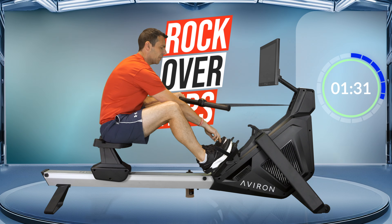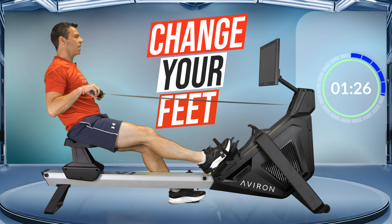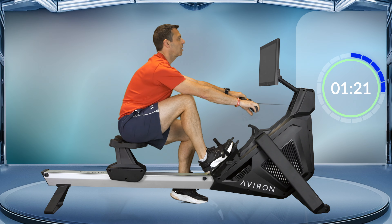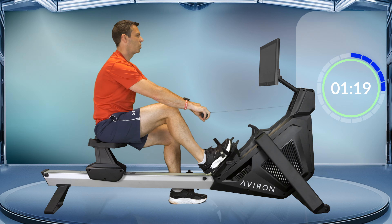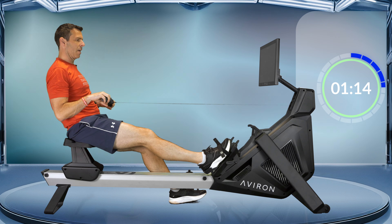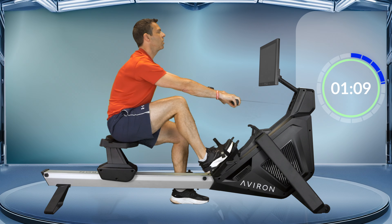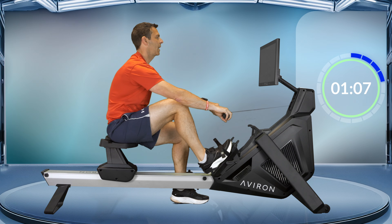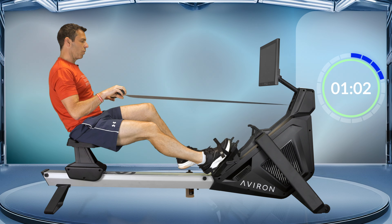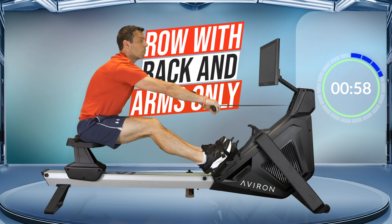Let's swap over our feet — take the other one out, put it on the ground, continue rowing. I have heard from some people saying they struggle with this because they're too short and their feet don't touch the ground, in which case you might want to put a box or something next to the machine so you can rest your foot on top of that. Let's take one more here and then strap that foot back in.